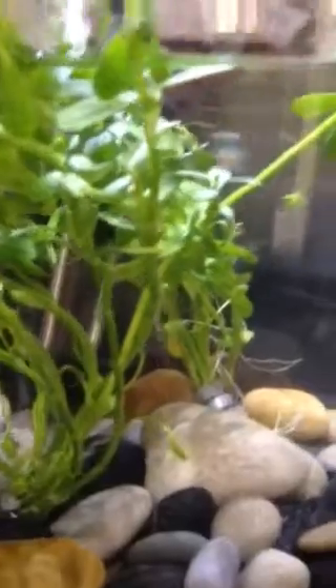I had to take out this plant because he kept hiding underneath it, and we need to be able to check on him. Since he's not feeling good, he's not eating. He hasn't eaten for a couple of months now.